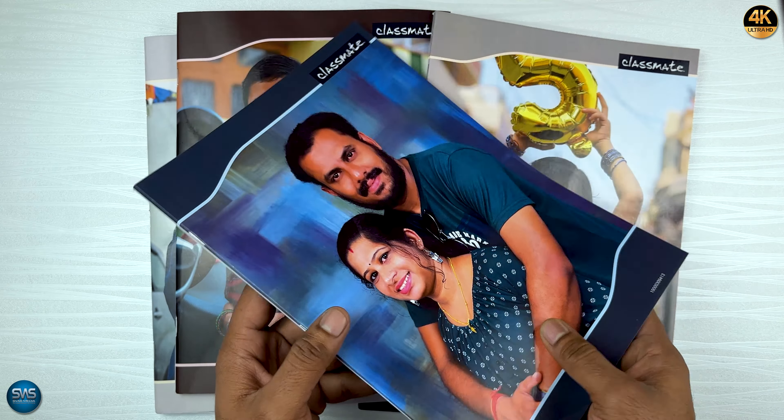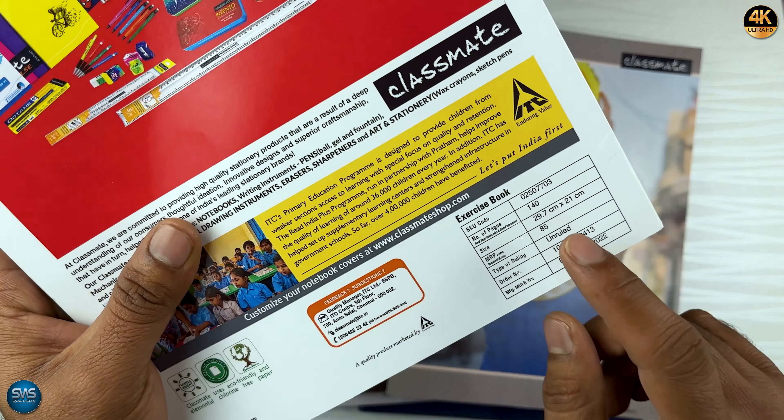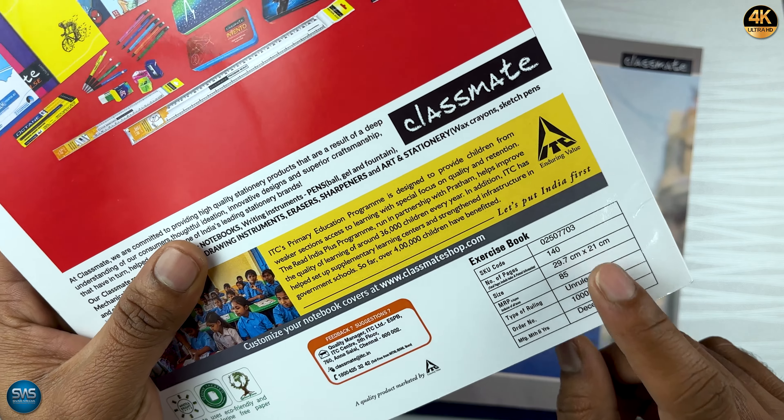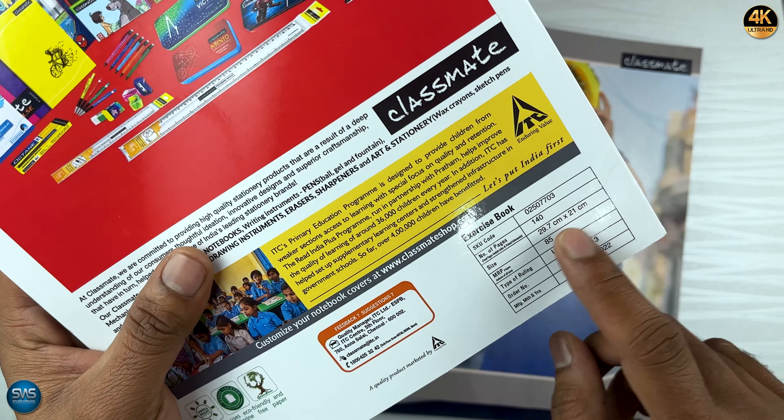The notebook is a normal note. The number of pages is 140. The size is 29.7 cm by 21 cm. The MRP is ₹85.